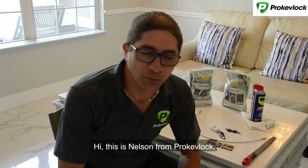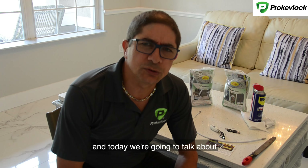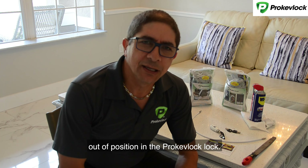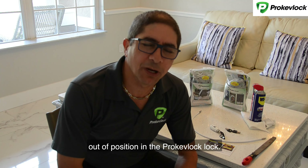Hi, this is Nelson from Prokebla. Today we're going to talk about how to fix the inner cylinder out of position in the Prokebla lag.